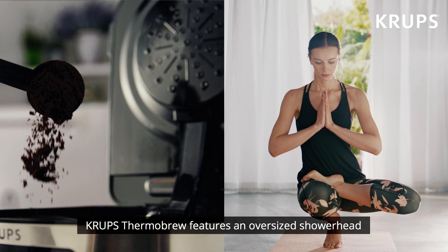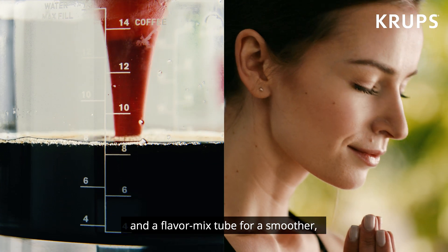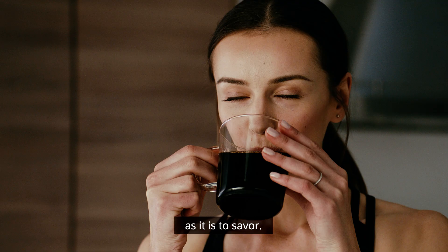Krups Thermobrew features an oversized shower head that sprinkles water over the whole surface of your coffee grounds, and a flavor mix tube for a smoother, aromatic, more balanced flavor that makes our coffee as delightfully irresistible to share as it is to savor.